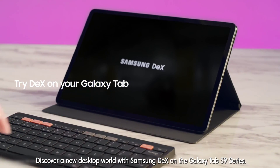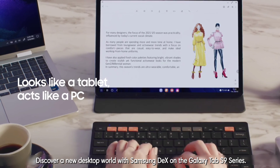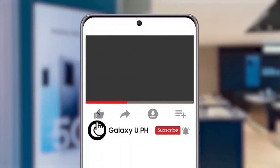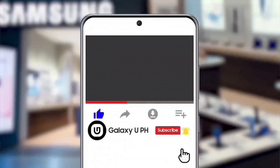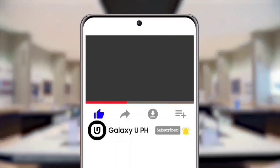Discover a new desktop world with Samsung DeX on the Galaxy Tab S9 series. If you like this video, hit the like button. Don't forget to tap the notification bell and subscribe to our official YouTube channel, Galaxy UPH. Be updated, not outdated.